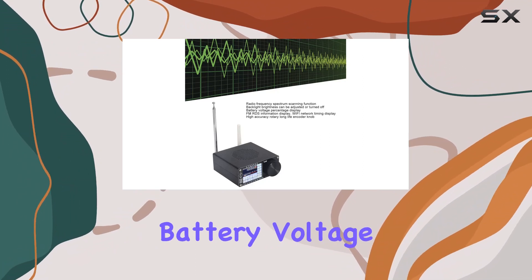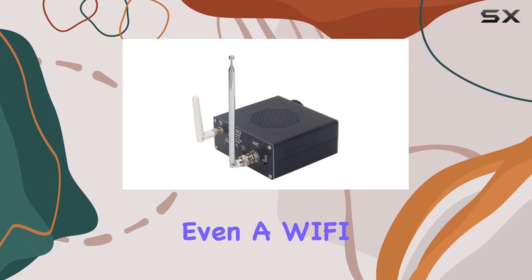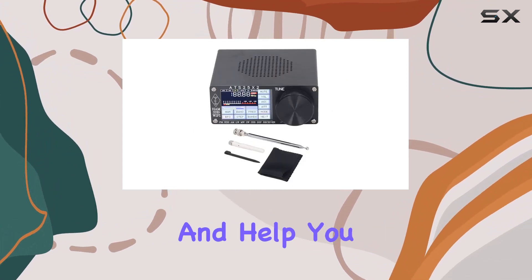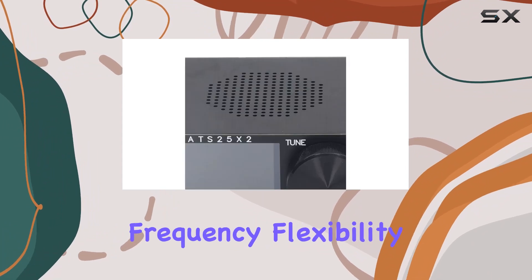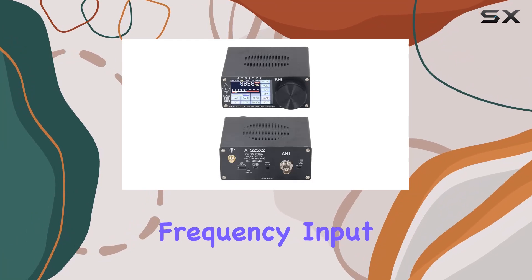The DSP receiver provides clear and convenient on-screen displays, including backlight brightness adjustment, battery voltage percentage, FM RDS information display, and even a Wi-Fi network timing display. These features enhance your user experience and help you stay informed.